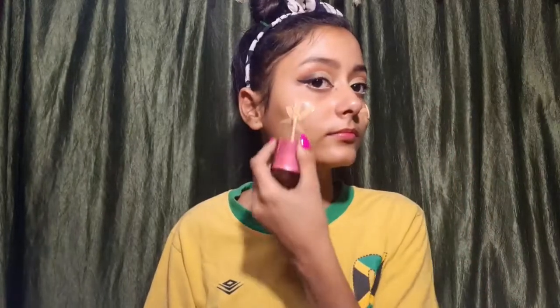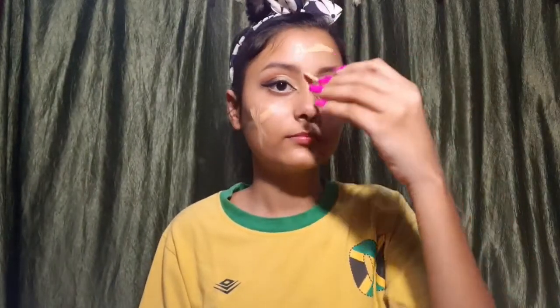I have used Lakme's Invisible Foundation — my shade is 02. I have used a beauty blender to apply it. Now you can see how smooth it looks.